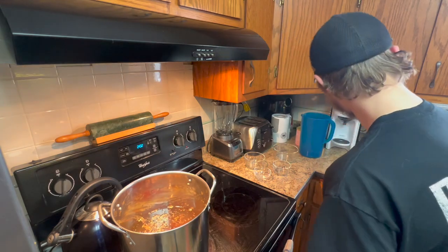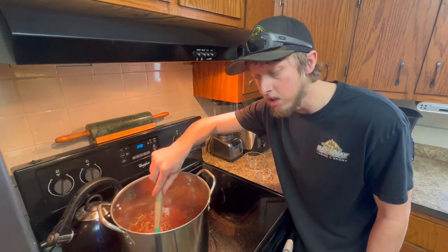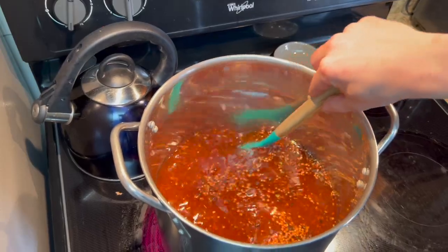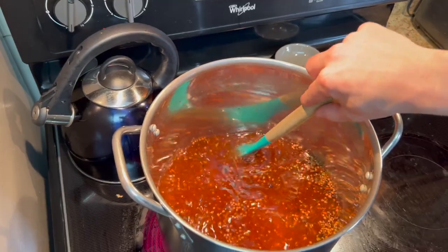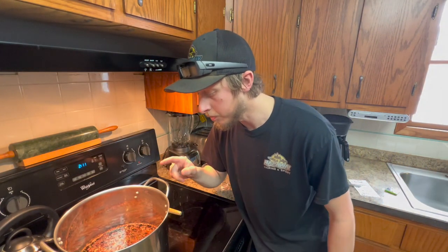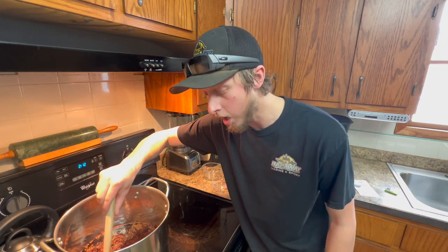From there, go ahead and stir until everything is dissolved. The brine should turn a nice pink color. It's important to keep it moving continuously — the sugar and salt can burn on the bottom — so just slowly stir until everything is good and dissolved. Now that our brine is heated up and completely dissolved, you'll see it has a nice brownish-pink look from the brown sugar and the curing salt.